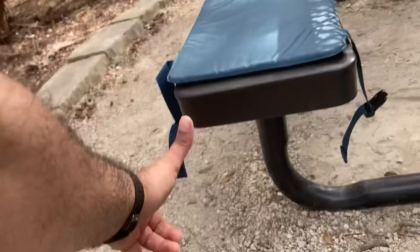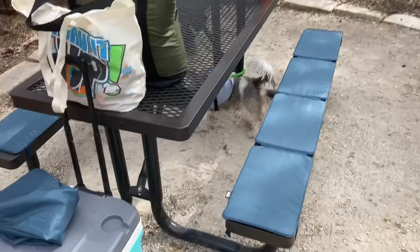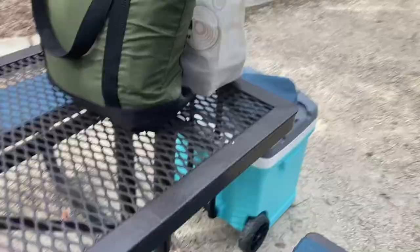I basically got these because when I came off the trail last time, the wooden tables — the wooden picnic benches — weren't that comfortable at all. And when I was off the trail, I was really feeling like I needed padding. I usually don't complain about that, but I guess when you're hiking a bit, you do.